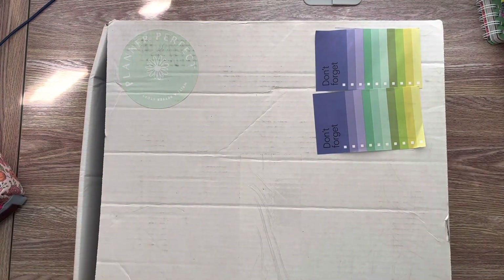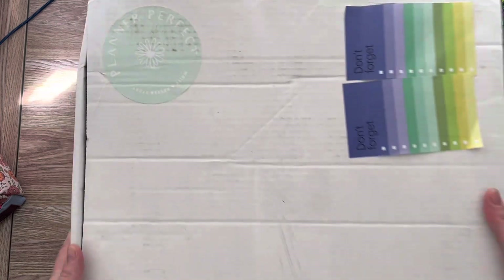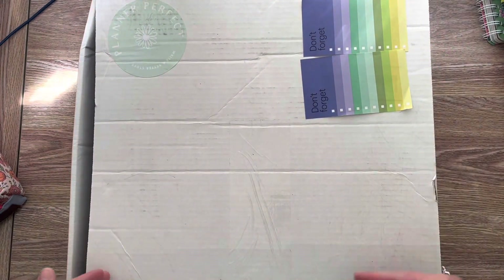Hey guys, welcome back to my channel. So today I have something very exciting here. All I did was cut this and I'm going to go ahead and open it and show you what's in here.